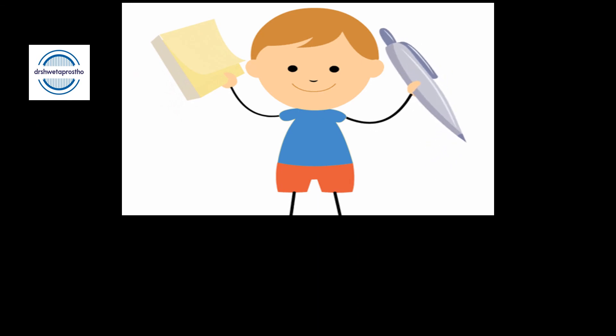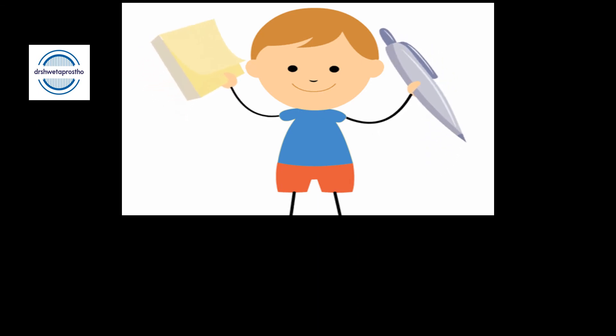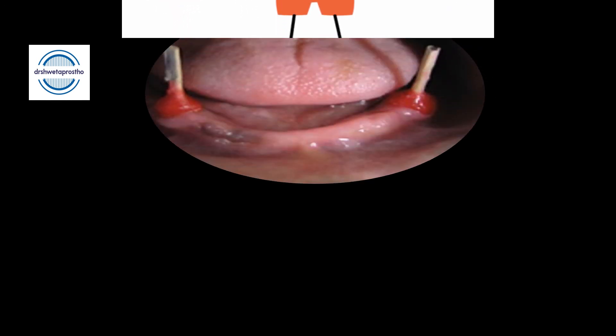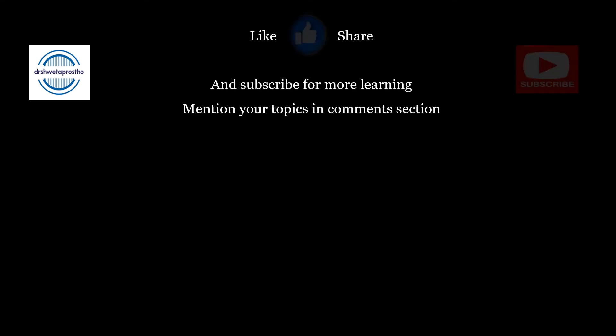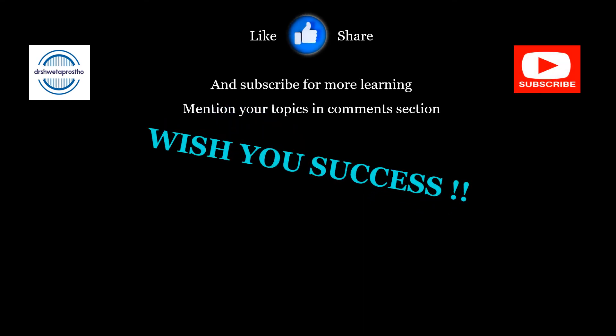That's all for today. This video will help you solve questions related to overdenture. In the coming video I will be discussing the clinical steps of abutment preparation and fabrication of overdentures. Do not forget to like and share the video, and subscribe the channel for more learning. Wish you success!